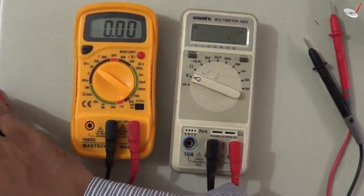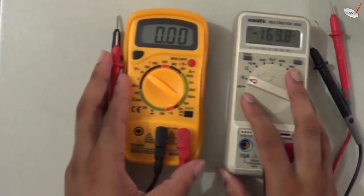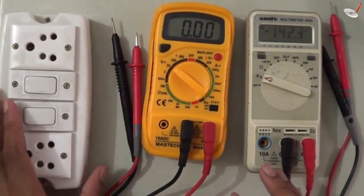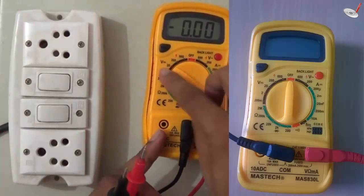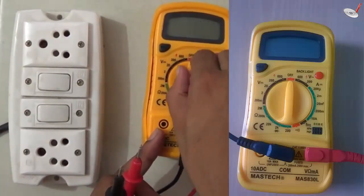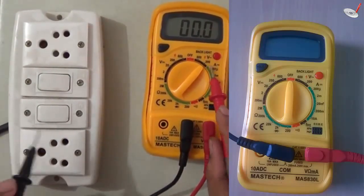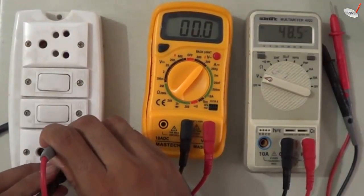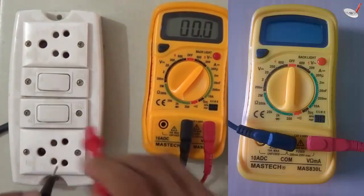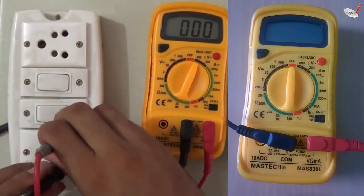That was the DC measurement. You can also measure AC voltages. I switch to the AC setting. If I set the range to 200 volts it gives no reading, because in India the supply voltage is 220 to 230 volts at 50 hertz — which is outside the 200 volt range. So I have to increase the range to 600 volts.